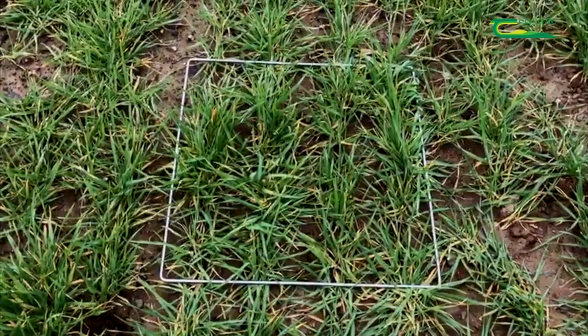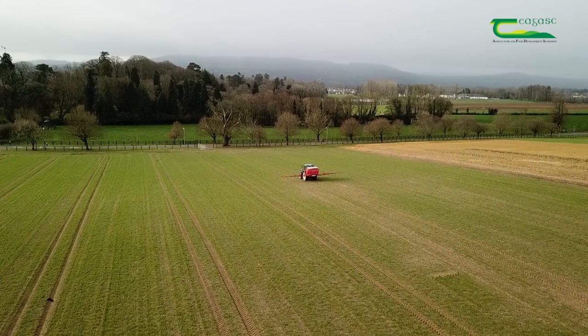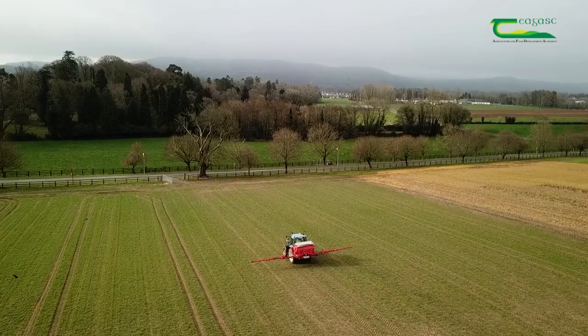There are currently 1,200 shoots per metre squared in this crop. The first split of nitrogen was applied in early March with the aim of keeping the tillers alive and ensuring a high ear count at harvest time. As the crop is at index 3 for phosphorus and potassium, these nutrients are applied as a compound fertilizer with the first split of nitrogen.